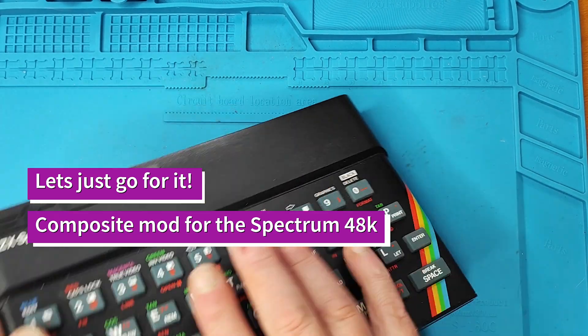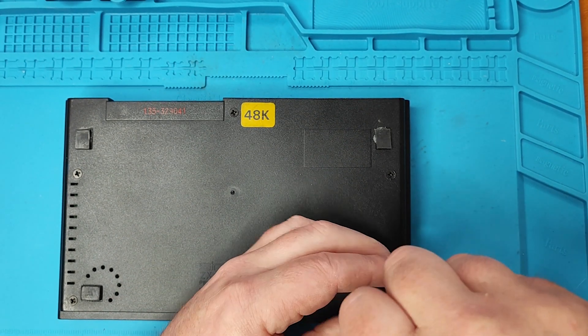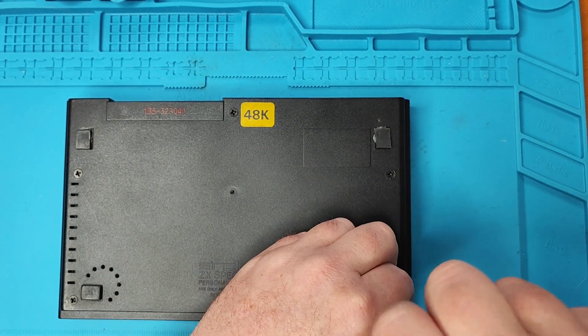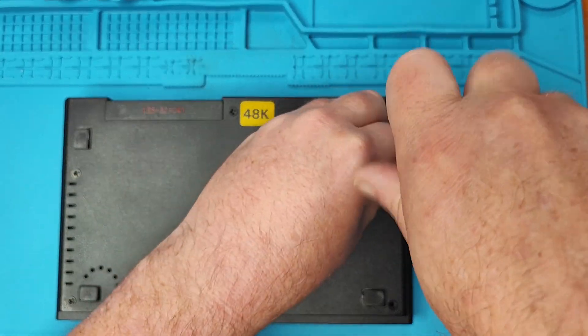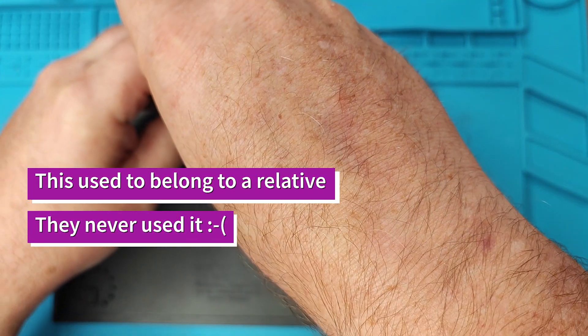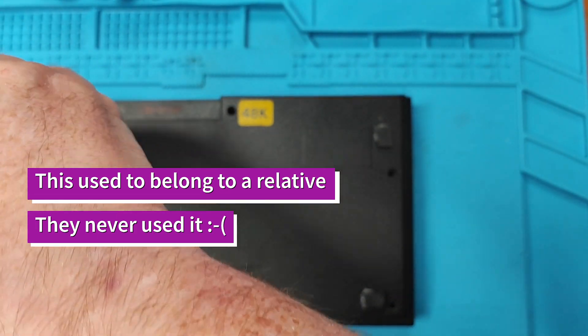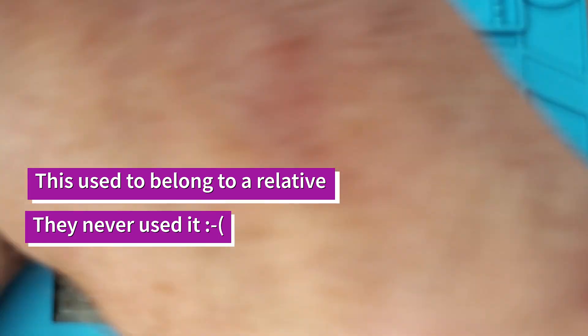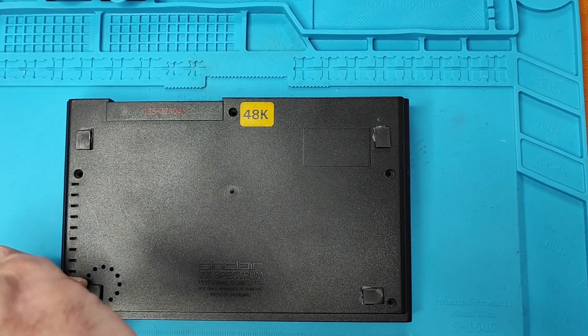Right, let's get it open. One, two, three... oh, five.